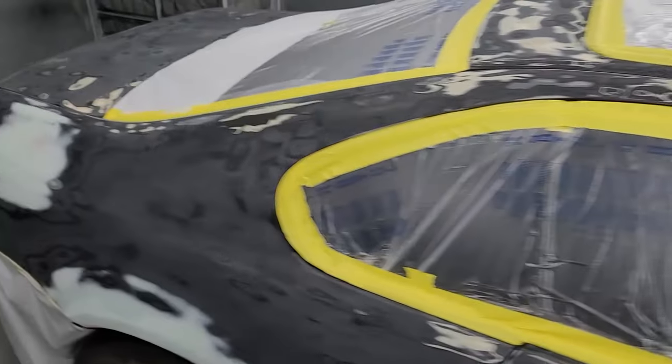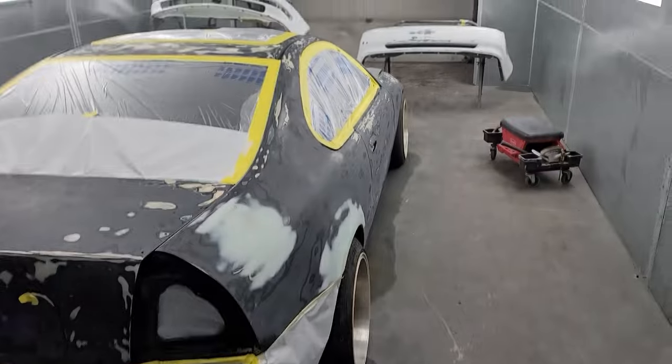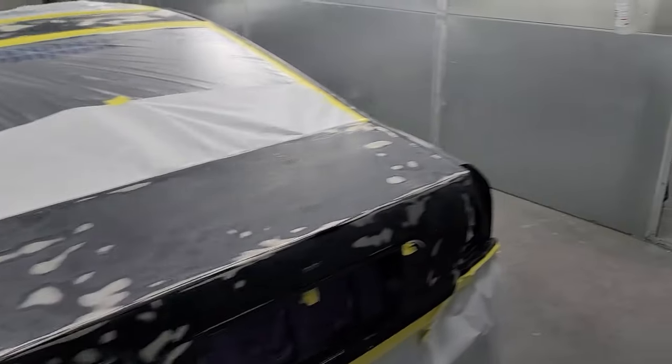I was trying to get some black 2K primer, but apparently nobody has it in stock for whatever reason. So I got to use the traditional gray, which is cool. And we're going to get it done.